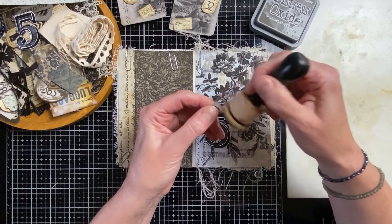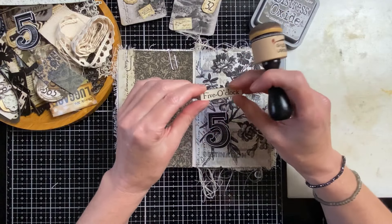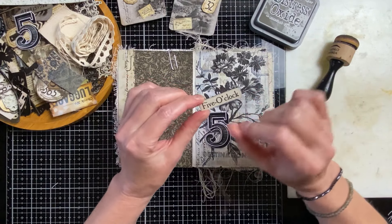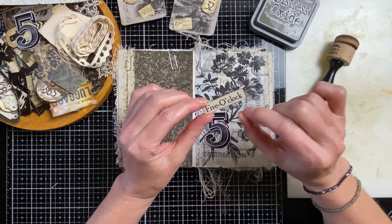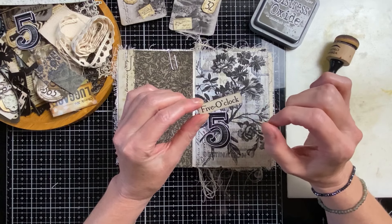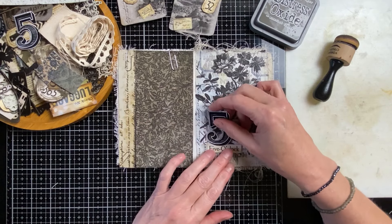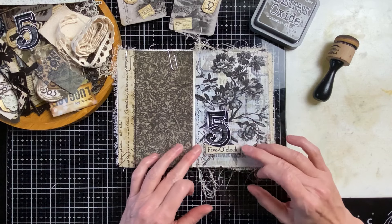Sometimes I'm sanding the edges, which I also think is very nice. So sanding, or nicking it with the scissors to make the edge a little bit irregular — like a deckle edge. Those three things I like to alternate for finishing edges.